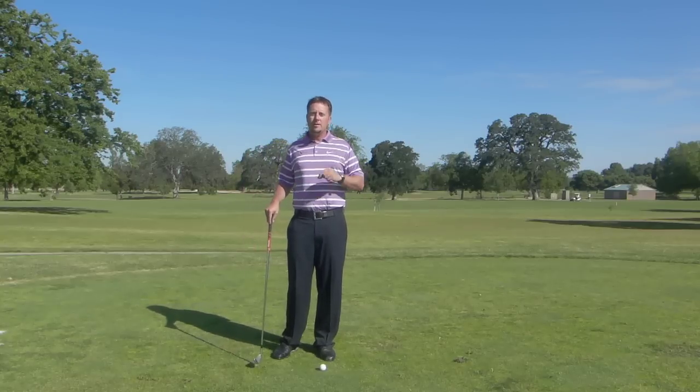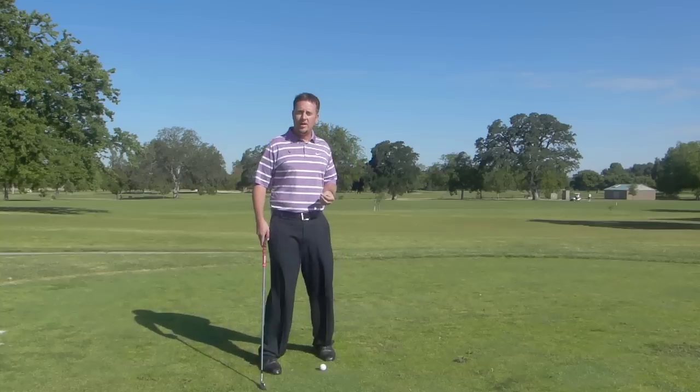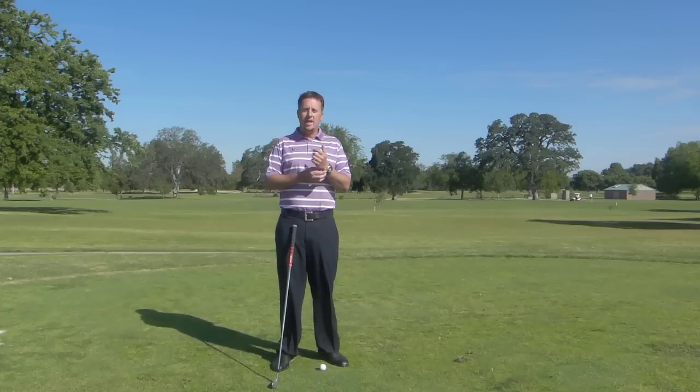Hi, Tom Morton here for another golf tip. Today we're going to talk about a full swing tip, specifically about swing shape. What I mean by that is as you watch TV or watch other golfers you play with, you find that a lot of swings take on interesting shapes.